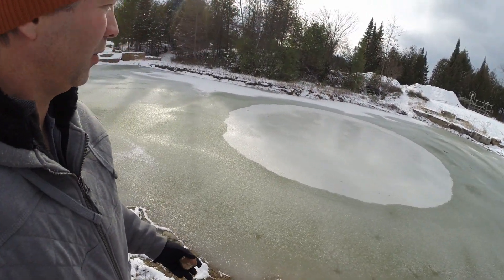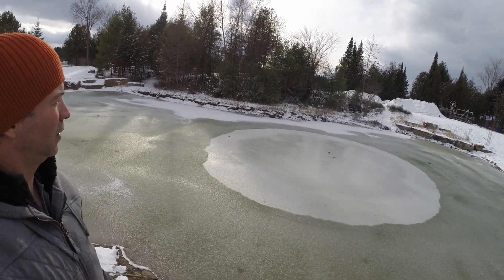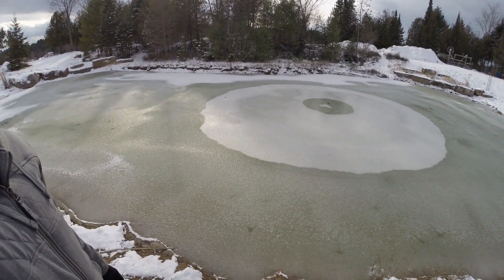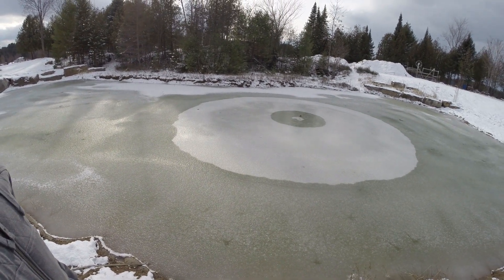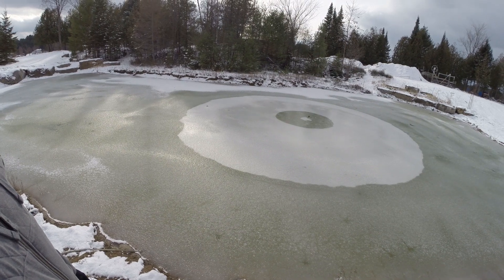I think I can throw a rock through that left-handed if I can hit that hole. There it goes — there goes the oxygen. That's thick enough ice, I didn't think it was that thick. So the bubbles are out.